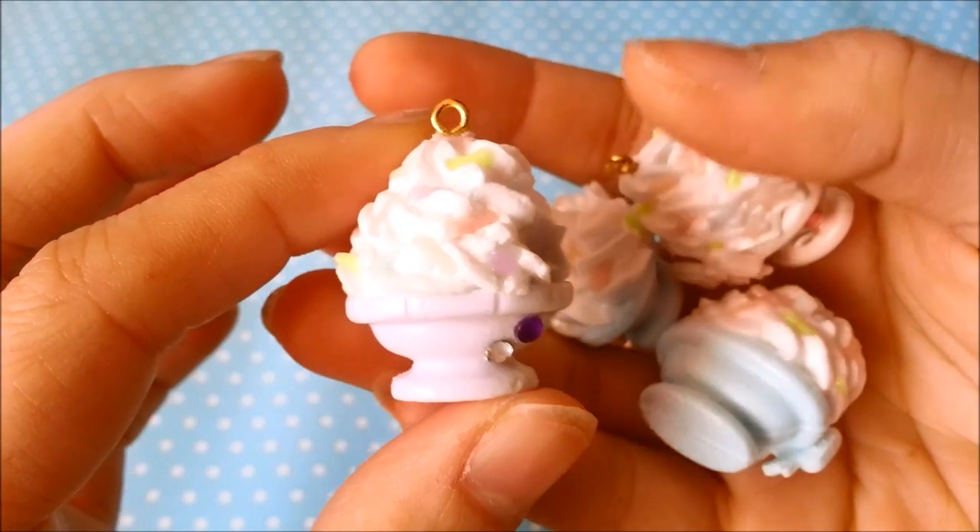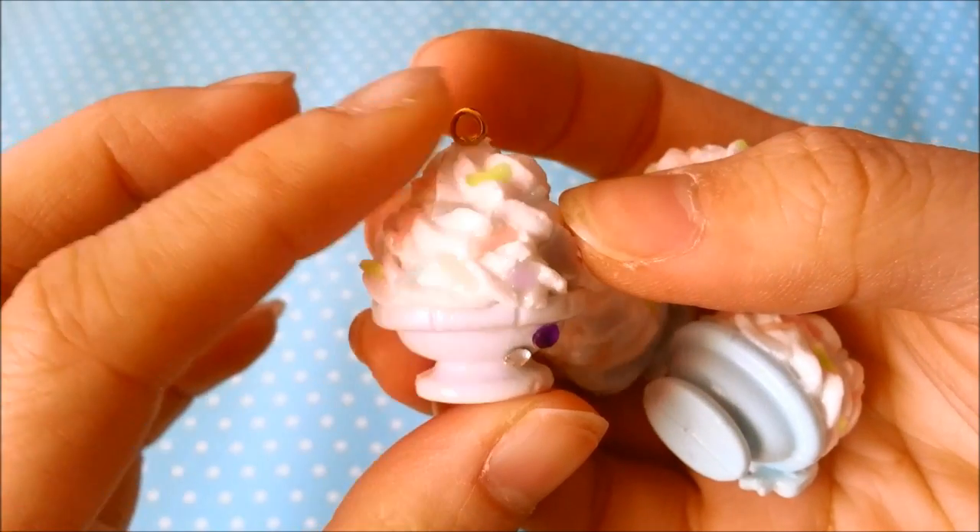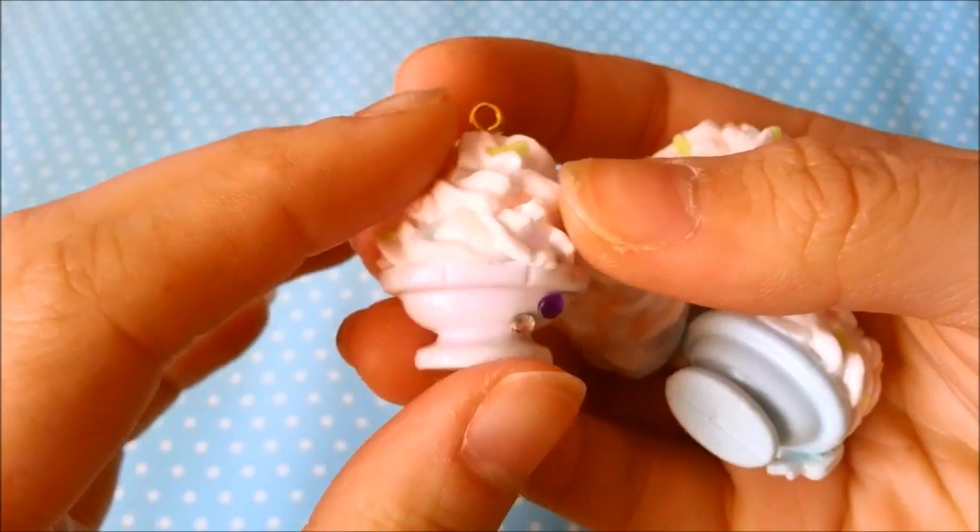This is Faisal Jewels here with my very first paper clay charm update. Here are some paper clay parfaits that I made, and everything here is handmade by me.